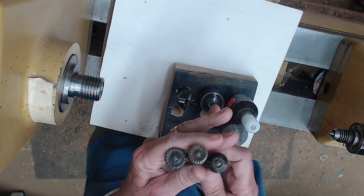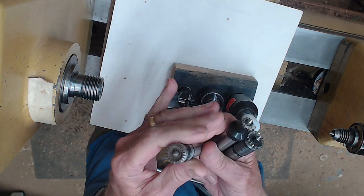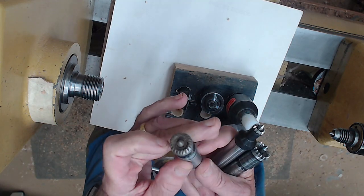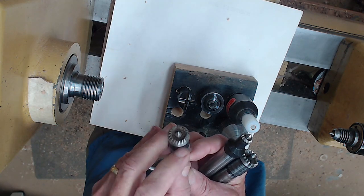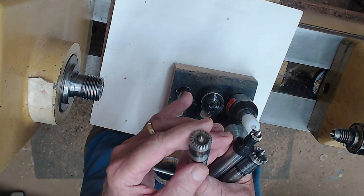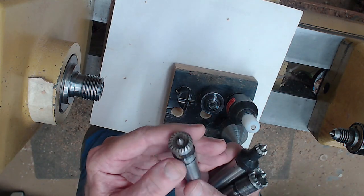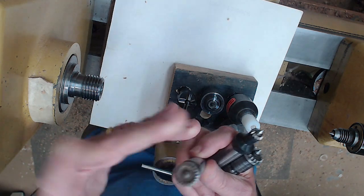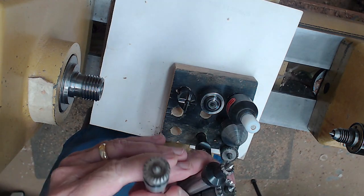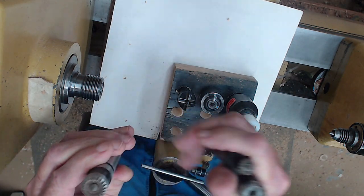You can get a Robert Sorby — these cost a lot more than the cheaper house brands, whether it's Craft Supply or Wood River or whoever sells them. These cheaper ones are about $20, but they've got a screw on the side. Sooner or later it comes loose, and once it does you'll start having problems with it. I'd say if you do have one, go ahead and put some Loctite in it so it hopefully won't come loose. If you ever lose the point, you're kind of out of luck because on the cheap ones, that's not a replaceable item.